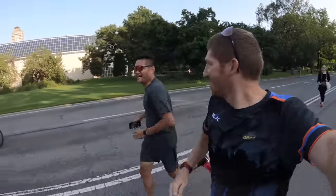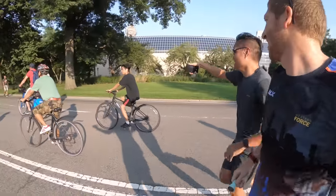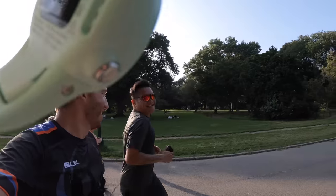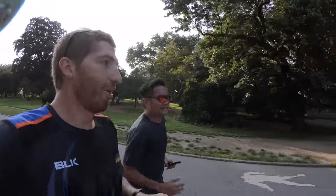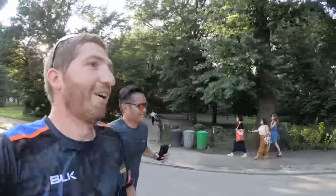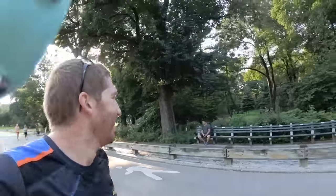Just found a DCR reader out here who ran up to me. We did a quick selfie while running — always cool when people say hi.